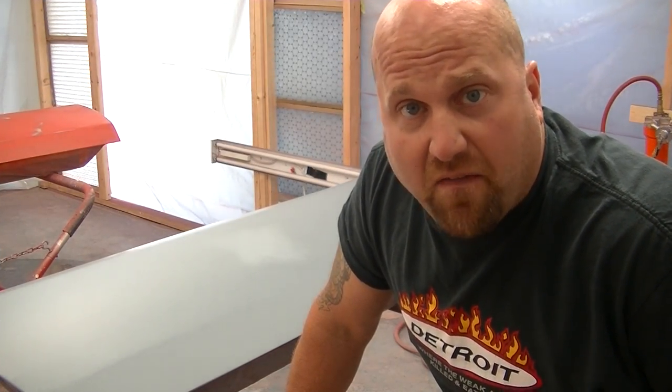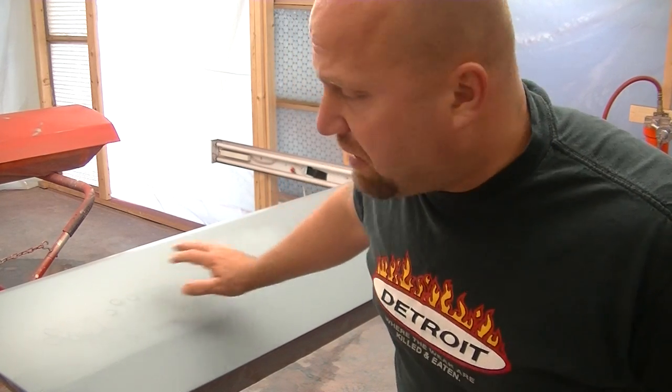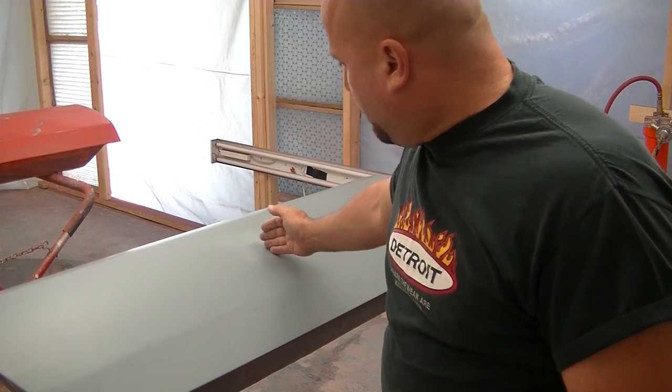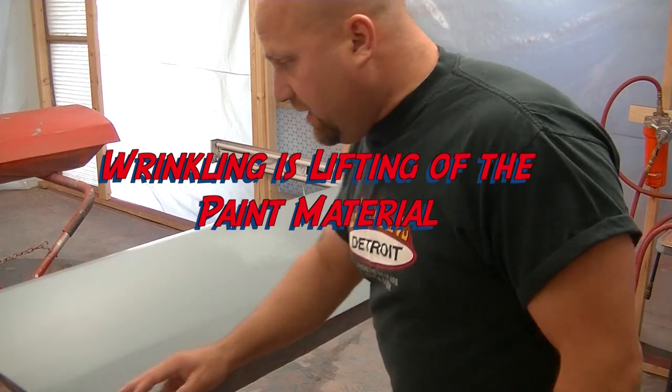Well, we got a major malfunction here. After prepping this and getting that pinhole fixed up, blocking it down, wet sanding with 500, spraying primer, and all that prep — I spray on a coat of sealer, a nice medium-wet coat, and guess what happens? Areas right in here where the paint met the primer that I put on — it wrinkled. It came up. Little spots over here, little spots over there, all these little spots. Now I've got to sand this whole door down and start over. This is starting to really suck.